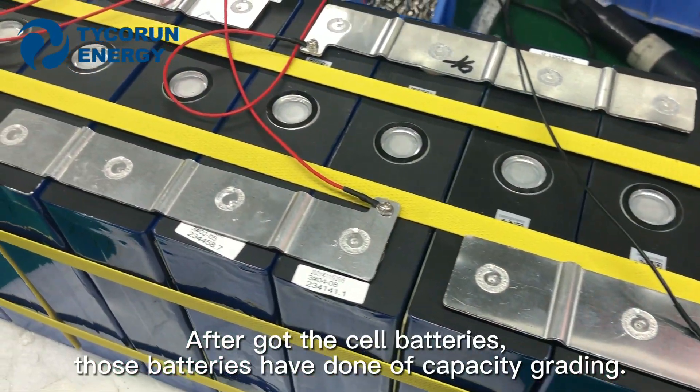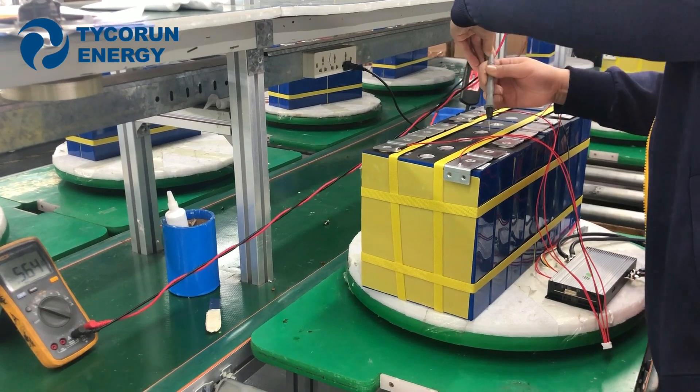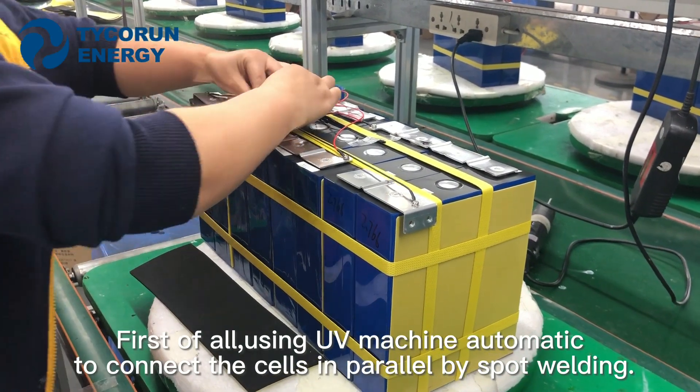After you got the cell batteries, those batteries have done off-capacity grading. First of all, using a UV machine automatic to connect the cells in parallel by spot welding.